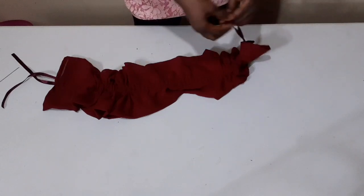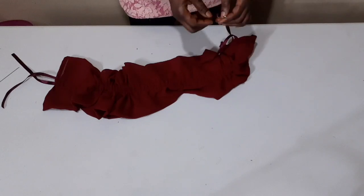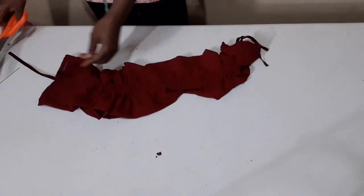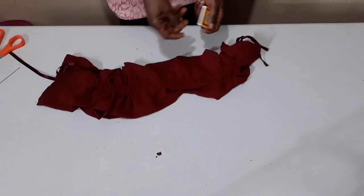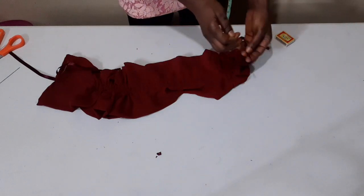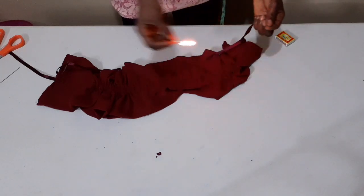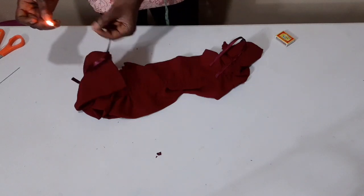To stop my ribbon from loosening, I have to secure it at the tip. If you have a lighter you can use it, but I'm using matches to secure my ribbon — just like this, a little bit on the circle end too — and I'll do the same on this side as well.